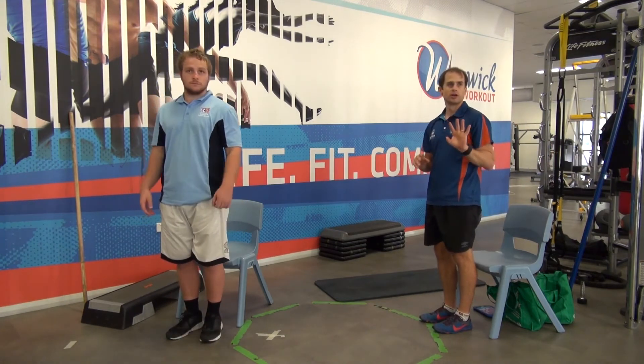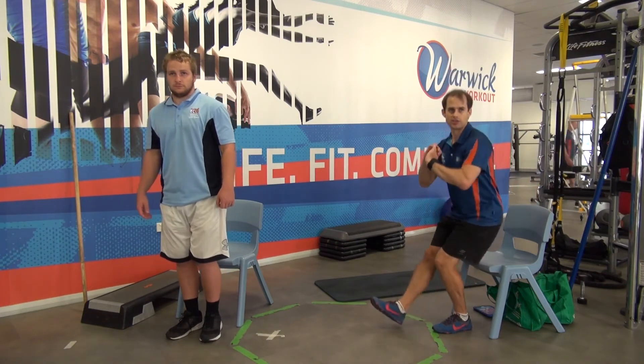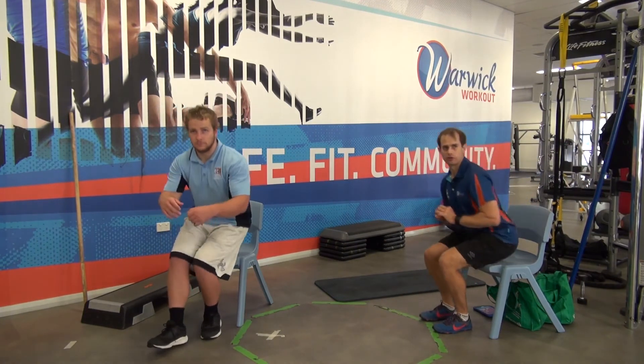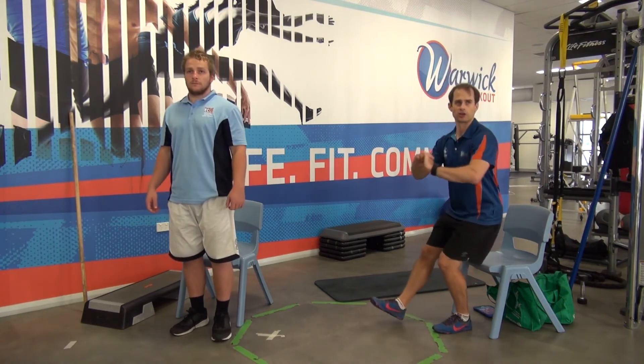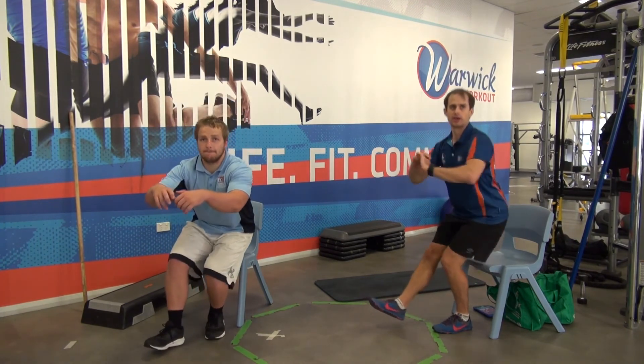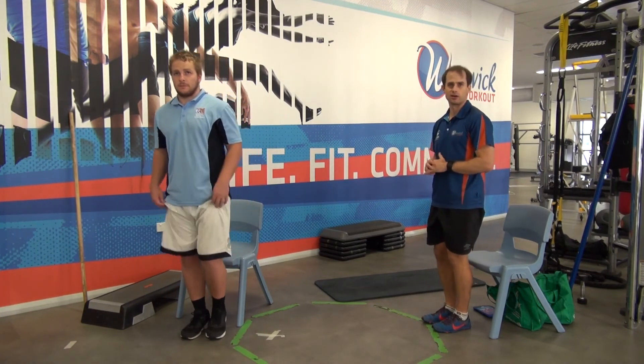Now we're going to go six on each leg. If you want to make it easier, you can just go down and push up with two and down with one. If you want to make it harder, just go down to hover above the chair without putting your weight down and come up. Okay, let's go for six on each side. Here we go.